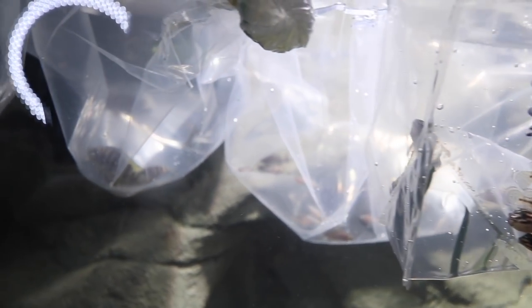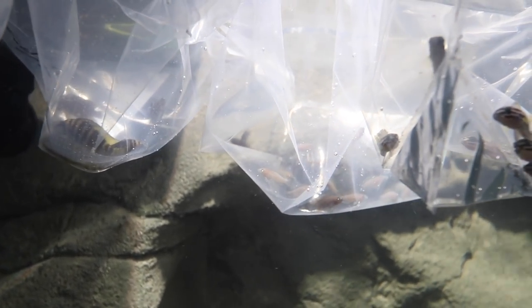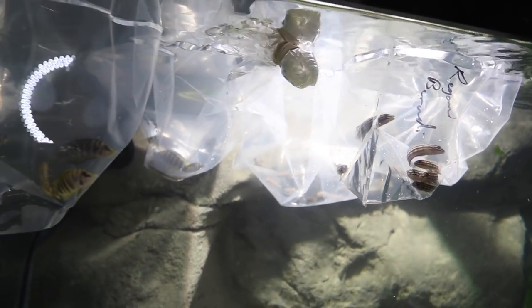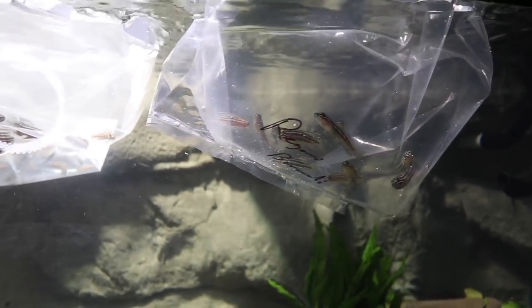Currently we are temperature acclimating the fish — they've been in these bags for over 24 hours. I'm going to explain something really important that we have to do to ensure their best chance at survival, but right now I'm just acclimating them to the temperature of the aquarium.